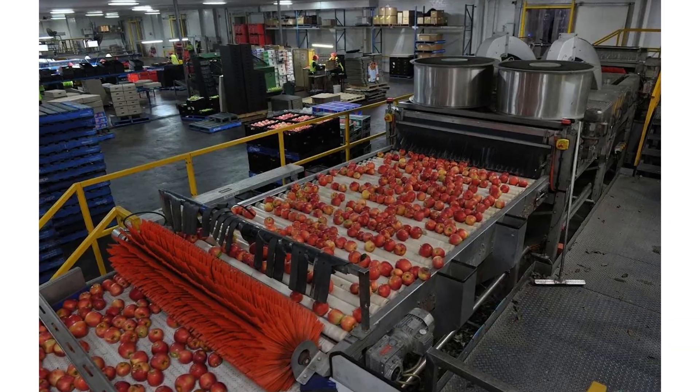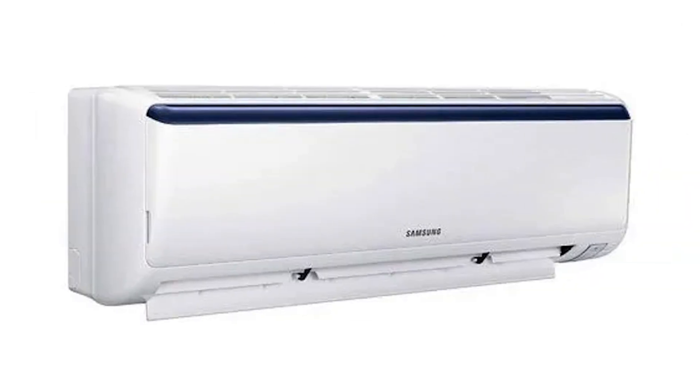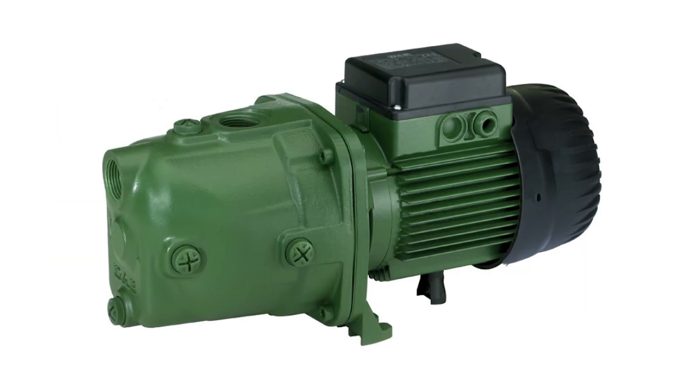Three phase is not just for factories or big men trying to show off. It's for any home that runs more than basic appliances at the same time. Three live wires, each carrying its own supply: your microwave and blender on one, AC on another, water pump on the third. Balanced, stable, no stress. It's like having three strong men carry your load instead of one overworked assistant.